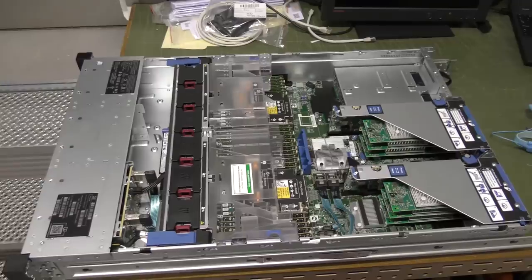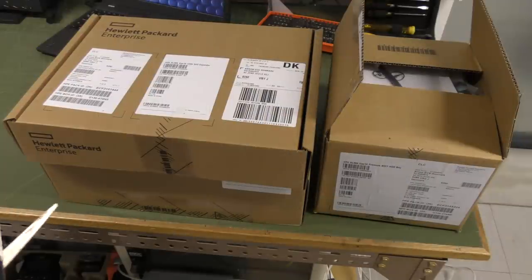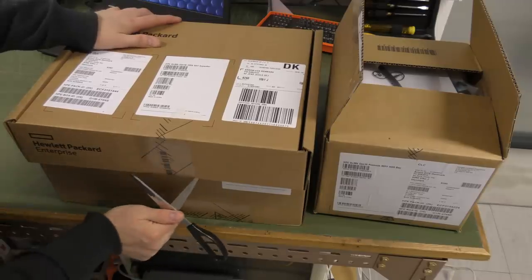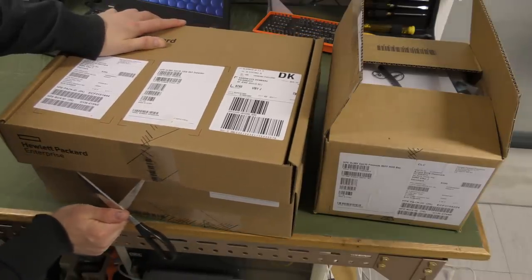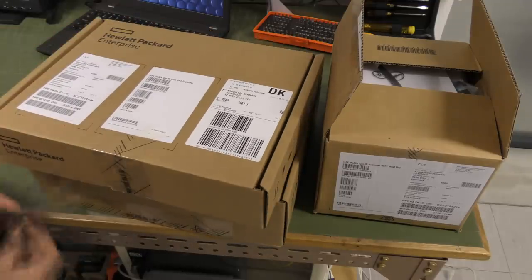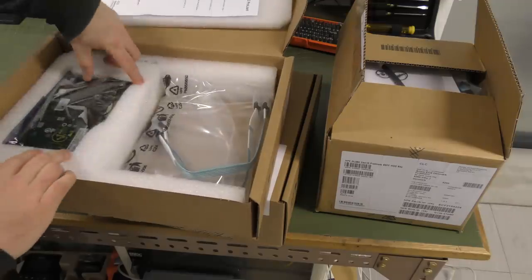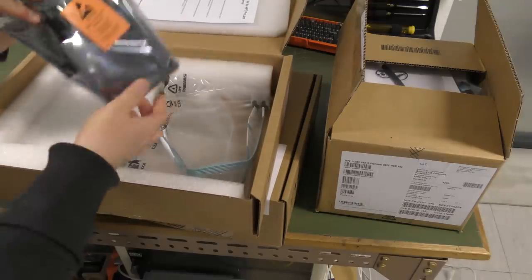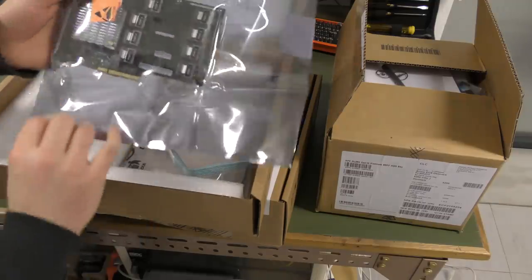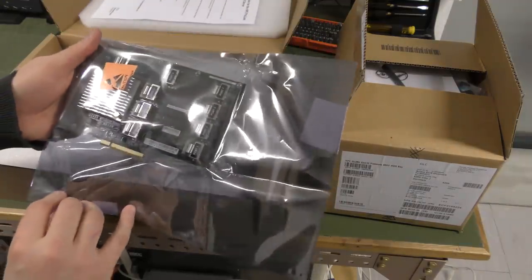Here we have some boxes from our local distributor Eros. This should be the 12 gigabit expander card — yep, we have the expander card here.